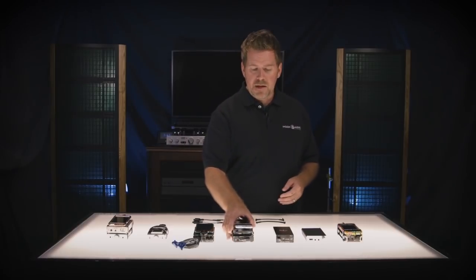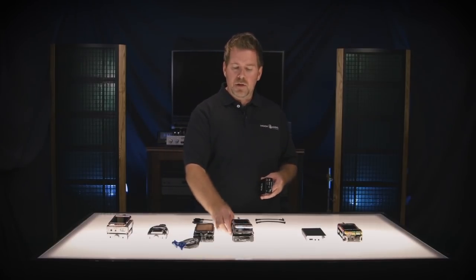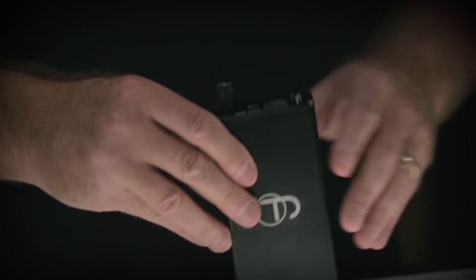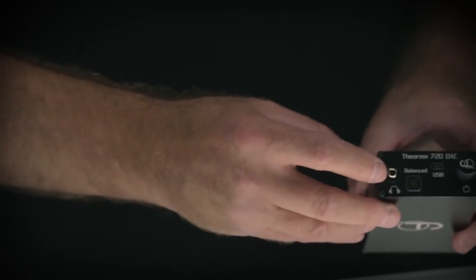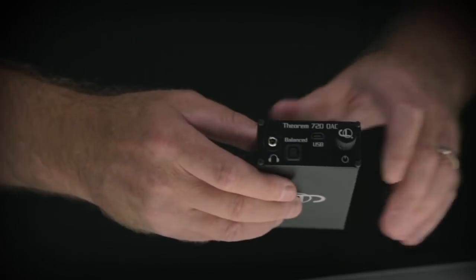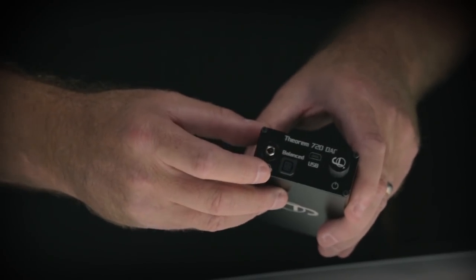Cypher Labs has also come out with a new piece — the Theorem 720 DAC. It's an all-in-one amplifier and DAC, basically a combination of the Solo DB and a new headphone amp. This piece has an amazing battery life — it lasts about 14 hours, and I think we can probably get about 18 to 20 hours with IEMs. It has the same balanced architecture as the Solo DB: it has both a single-ended output and a balanced output for headphones. You cannot use both at the same time. I warn you — with balanced portable amps, do not use single-ended and balanced simultaneously, and do not use a balanced-to-single-ended adapter, as shorting the two circuits together can damage the amp.